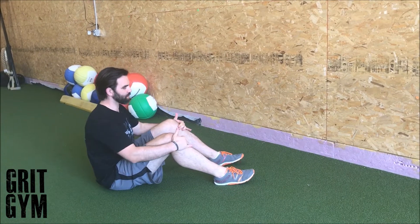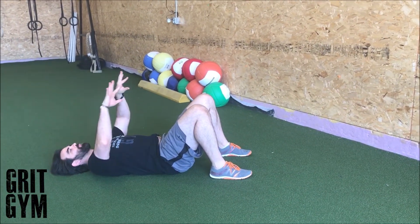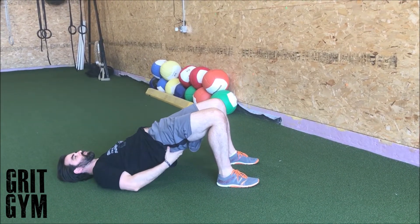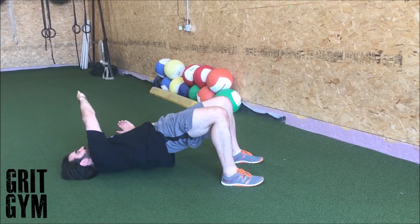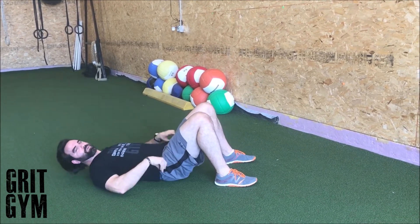Glute bridge plus overhead reach. We're going to bring our feet up underneath our knees, and we want to emphasize the heel but also push the toe into the ground. Then we're going to bridge up and through, squeezing the butt, and then drive our arm up and over through our thoracic spine, and then back to original position.